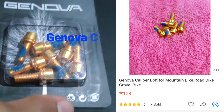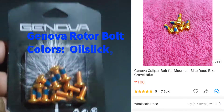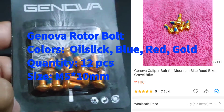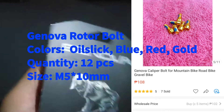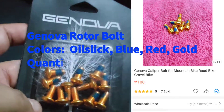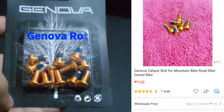Upgrade na naman tayo. Ito yung isa pang binili natin — pang rotor. Rotor disk bolt. Ayan — 2, 4, 6, 8, 10, 12 — 12 pieces sya. So same lang din. Walang description, so nakalagay lang Genova. Then 12 pieces na gold bolts.